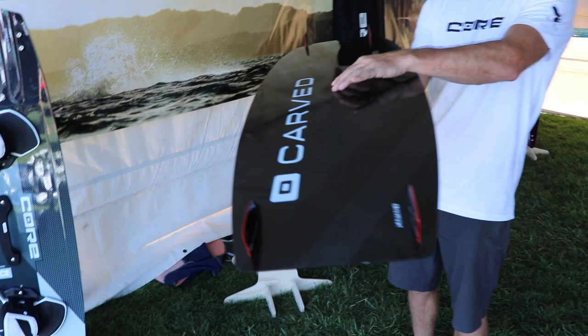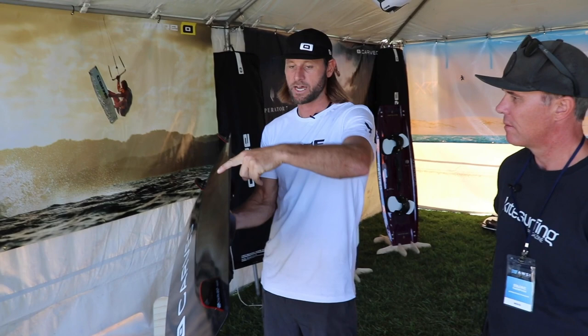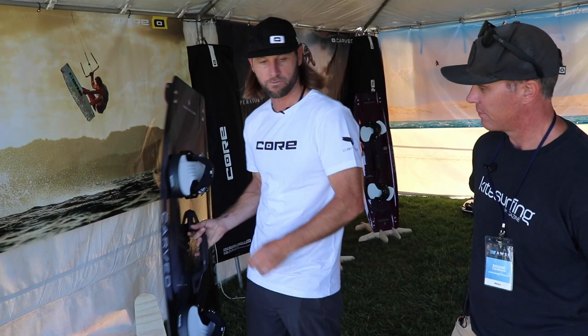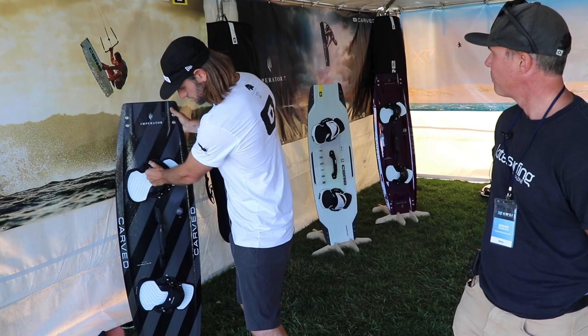The shape has a double concave with a little bit of a spine in the middle — real simple and smooth. The rail is a rounded rail in the middle going to more of a sharp rail at the tips, so you get a nice smooth carve while still having the bite and pop for your freestyle and edging.